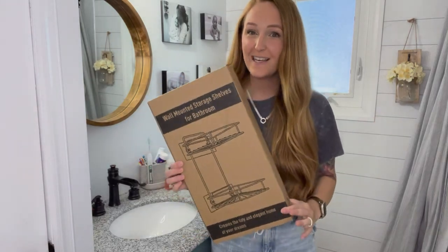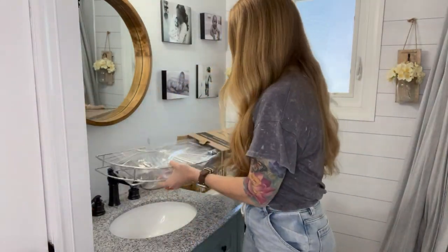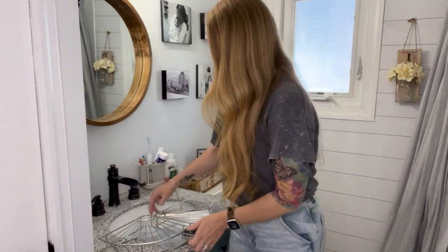All right everyone, so today we're going to be checking out the Geek Dig Shower Caddy. The reason why I wanted to try this shower caddy is because it comes with adhesive stickers and it also comes with screws, so there's multiple mounting options. We're going to put this up and see how it goes.